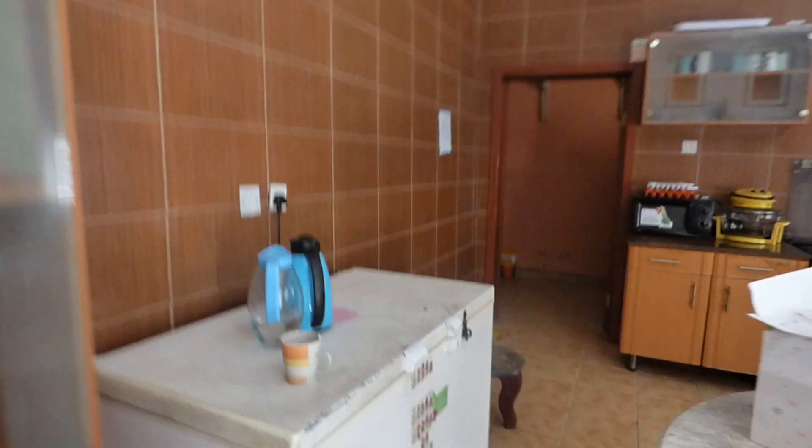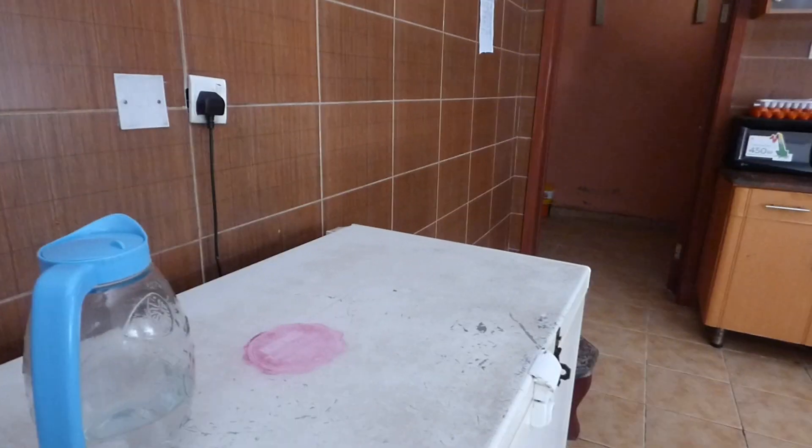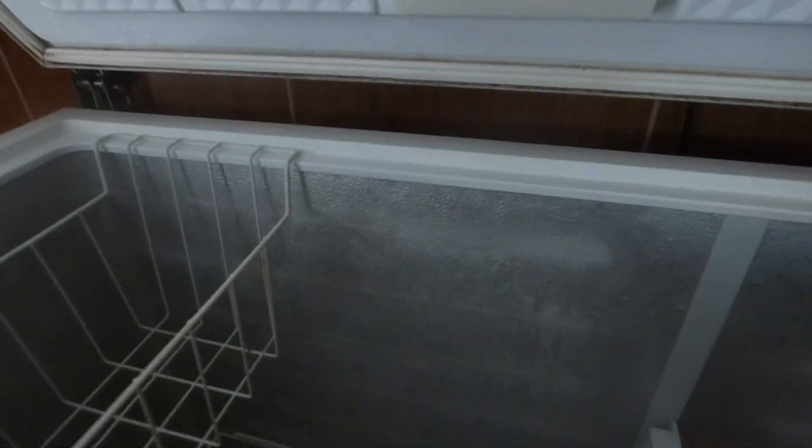Here is the freezer. The freezer is on. You can see the lights for the freezer are on. You can see it's frozen. There's not much inside, but whatever is inside is frozen.